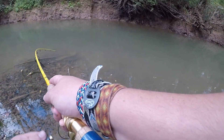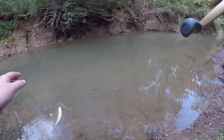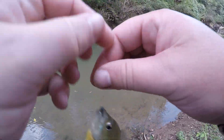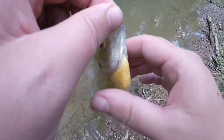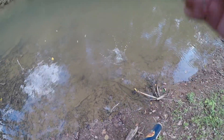There we go — he hit that hard! It felt hard on this rod. That little bluegill choked it. Nice little bluegill, kind of pale — see you buddy.